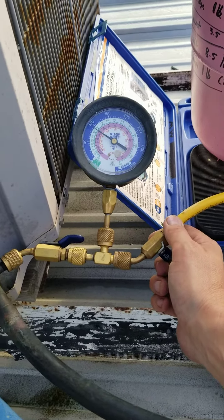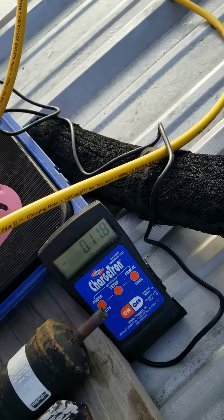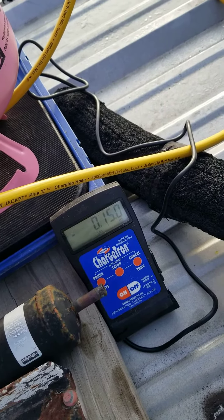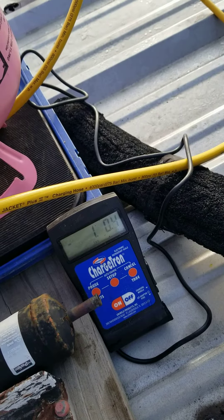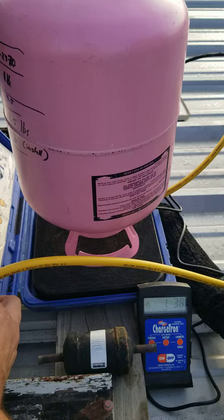What's going on y'all? Wednesday morning, back at it. Gassing her up — known leaker. Just getting it through another season until the winter when we can change this thing out.